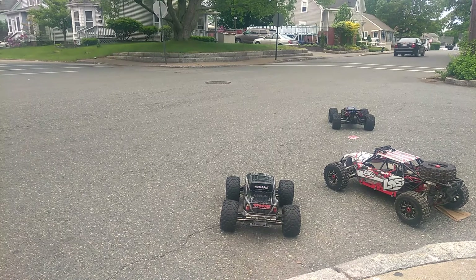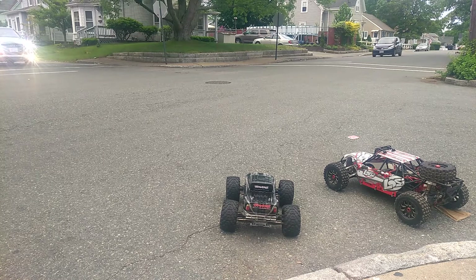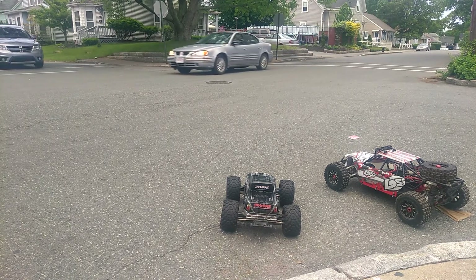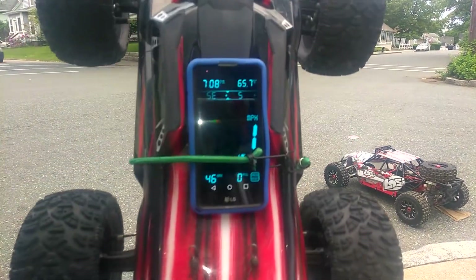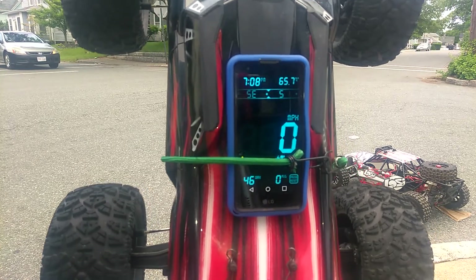Let's hit it again. Keep in mind the BE6S only has an 11-tooth pinion in it. That was full throttle right there — those tires were pizza cutters. Alright guys, exactly what I expected. We got 46 miles per hour. That's 10 miles an hour slower than the Arma Outcast 6S BLX.